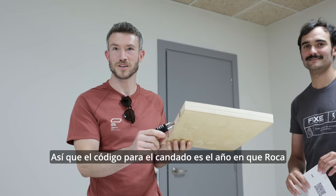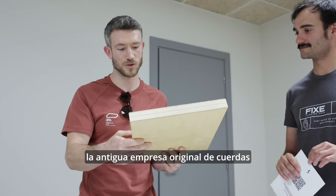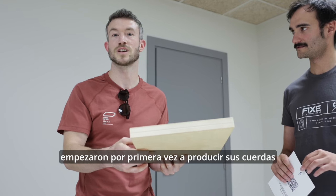So the code for the lock is the year in which Roca — the original rope company — started first producing ropes.